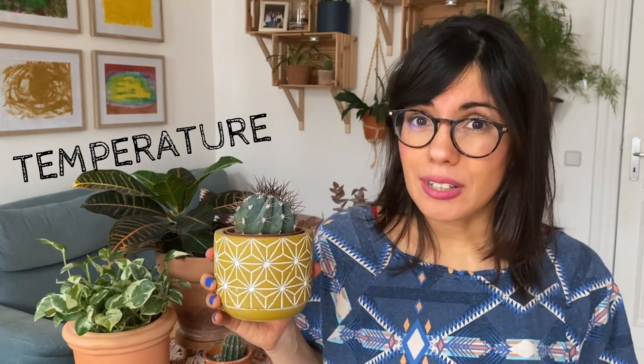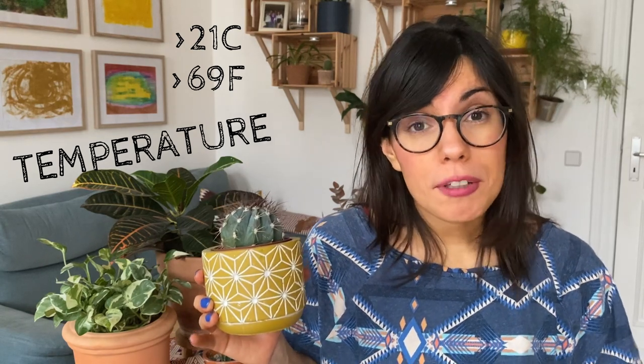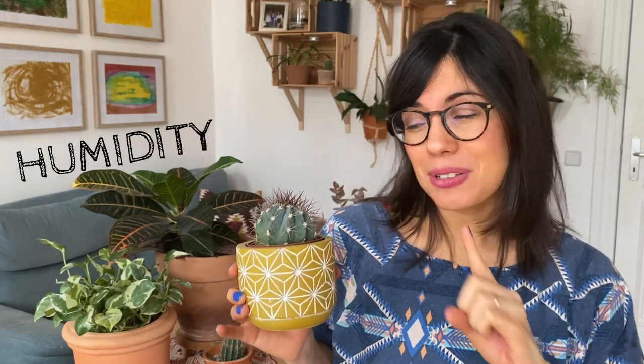In terms of temperature, this cactus is not frost hardy, so we want to keep it in a place with warm temperatures. A temperature above 21 degrees Celsius will be perfect for this cactus and it will thrive. Since this cactus likes warm temperatures, try to avoid temperatures below 15 degrees Celsius. Place your cactus away from cold drafts, for example away from a cold window or far from air conditioners. Humidity should not be an issue as long as you have this cactus in a well-draining potting mix.